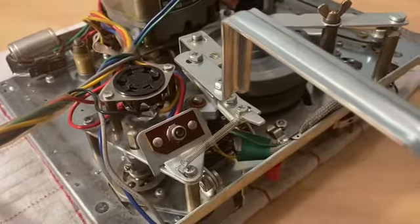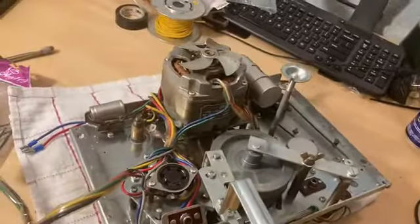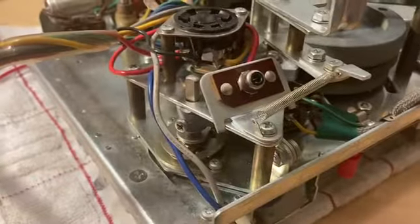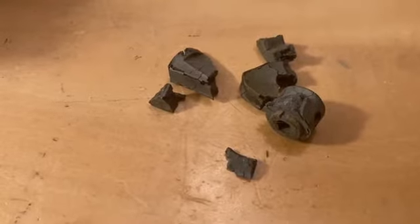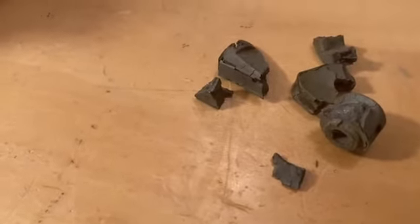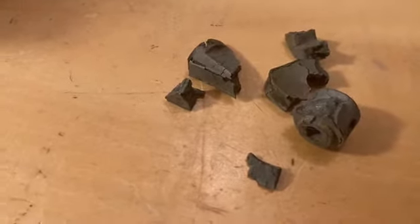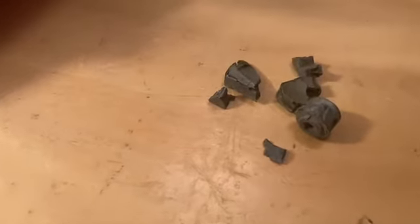I've got the reel-to-reel part of this Roberts 770X recorder pulled out of the cabinet now, and this is the back part of it. The motor, and this part here is where those two back cams are. Over here, these were the old cams that basically disintegrated. They were just made out of some kind of pot metal — they had to cast everything back then, so it was cheaper than machining them. They've held up for 50 years, but this is a known issue with most of these Roberts and Akai recorders.